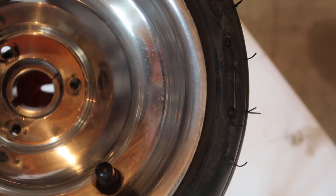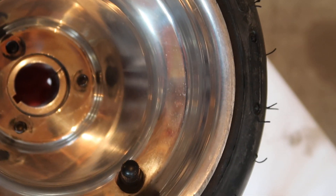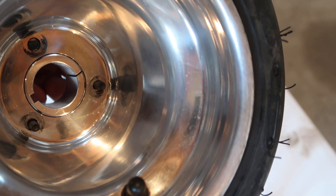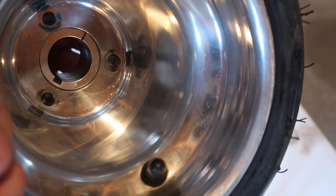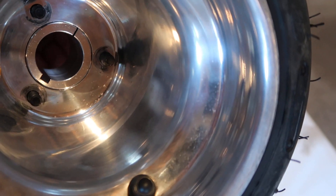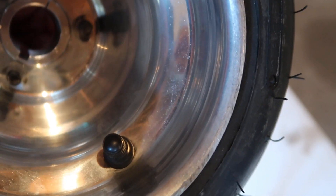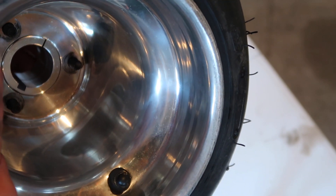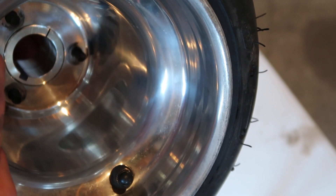With the quarter-28 hardware that was supplied, if you put the hub into the wheel, you can wiggle it back and forth. With the 5/16ths hardware, it doesn't wiggle nearly as much — there's not nearly as much play. That is going to help these wheels and the bolt circle on the wheels last a lot longer should something slip and start moving.